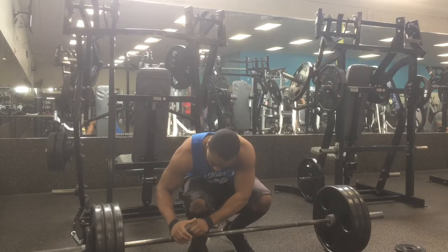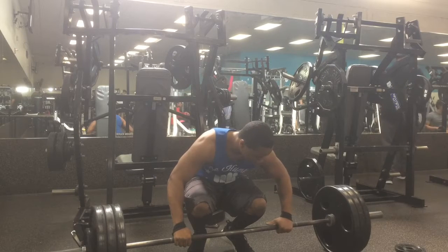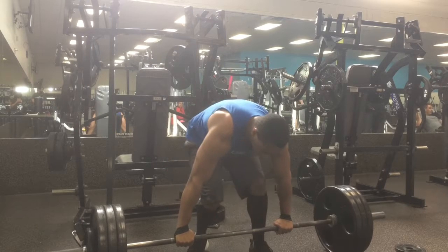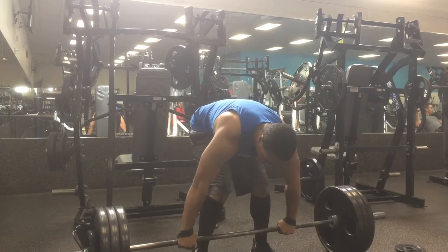So today I just decided to record my deadlift workout. Today I am working with 335. This is a new PR.